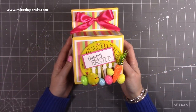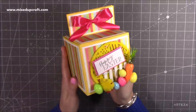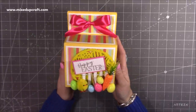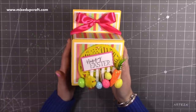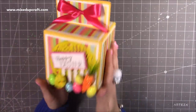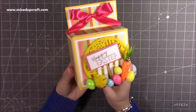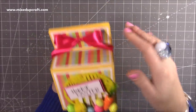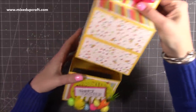Hi everybody, it's Sam at Mixed Up Craft, thank you for watching today. I've got another fun Easter tutorial and I'm calling it the Roll Up Box. The idea came from Pinterest — it was actually some packaging, considerably different and huge with eight sections, whereas I've only got four. I've added a big belly band as well, so it looks like a nice box that could open from the top, but actually you slide this piece off here.